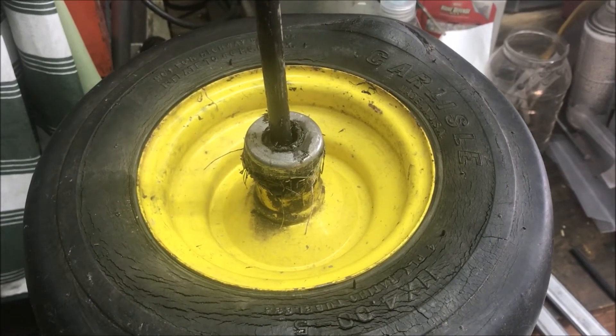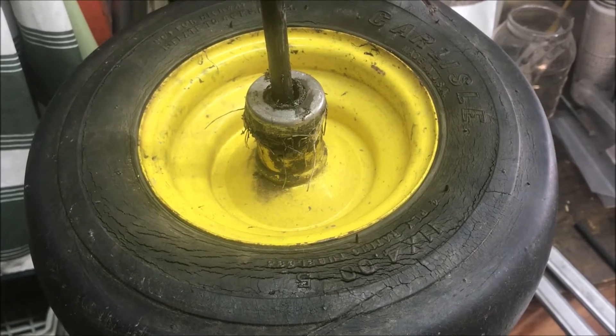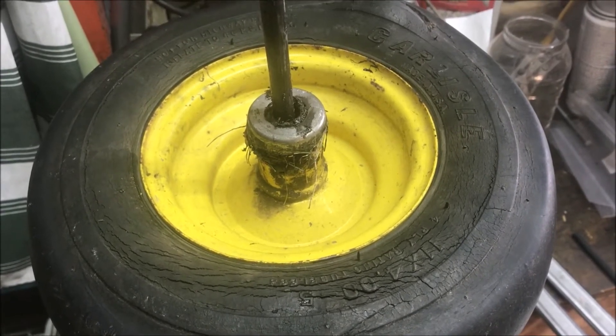Now I need to remove the old inner tube, take the wheel off the rim, and put the new tire on over the inner tube.